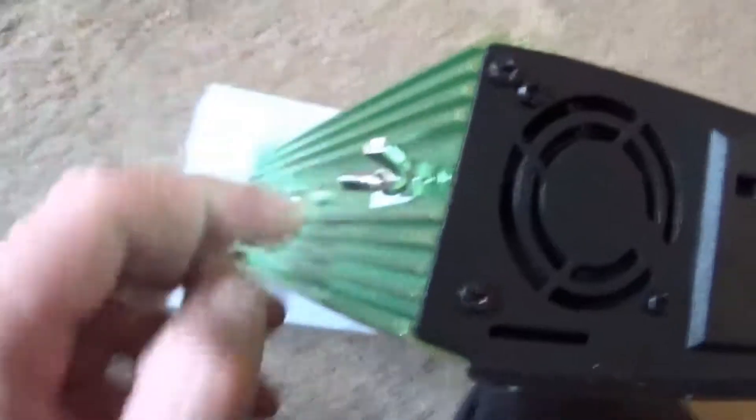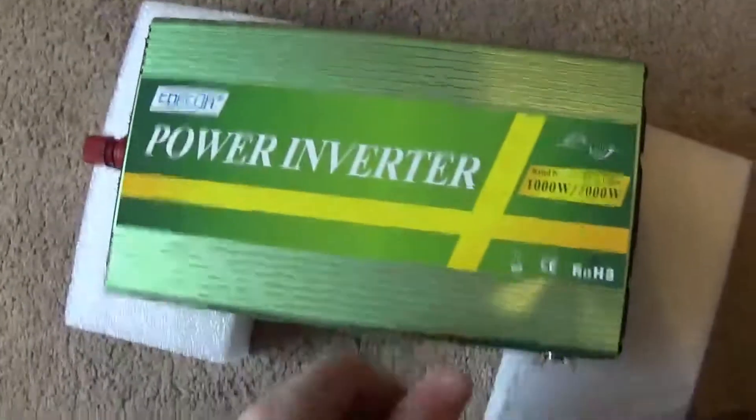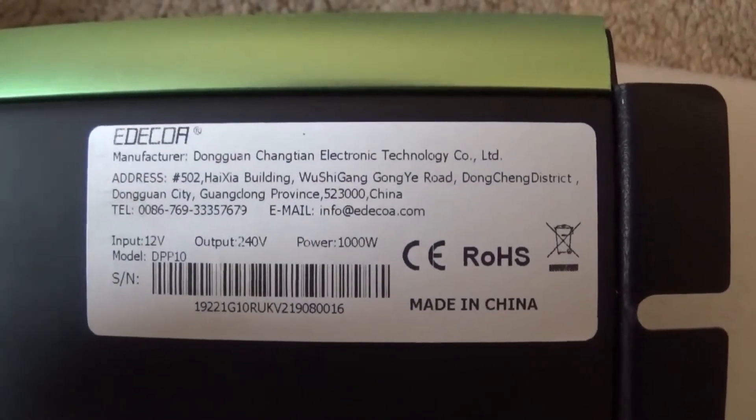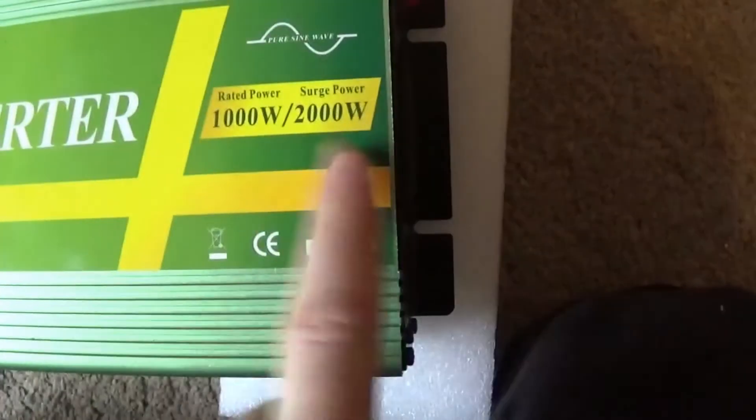On this side you have the earth or ground. Generally it's quite a small unit — not bad at all. This here is rated 1000 watts continuous output and a surge of 2000 watts. As you can see, pure sine wave.